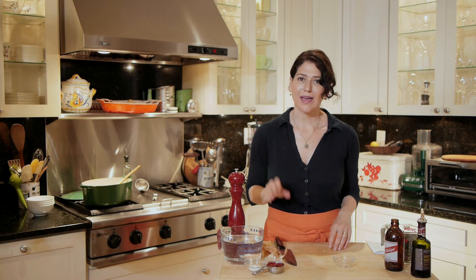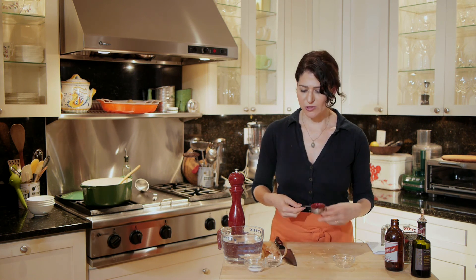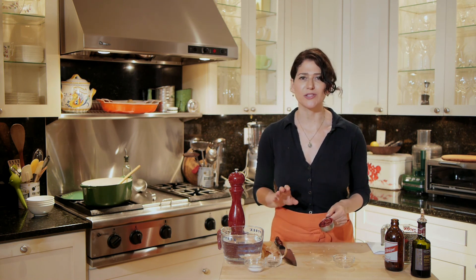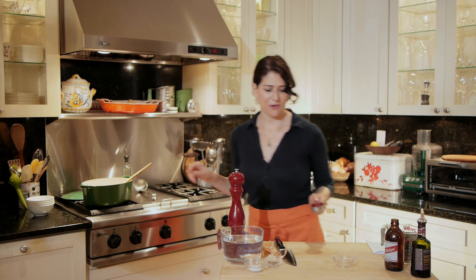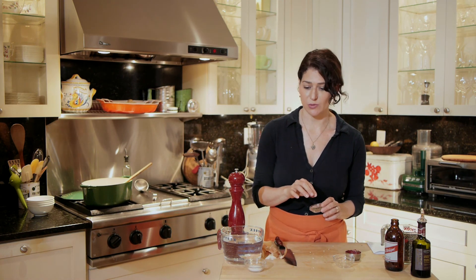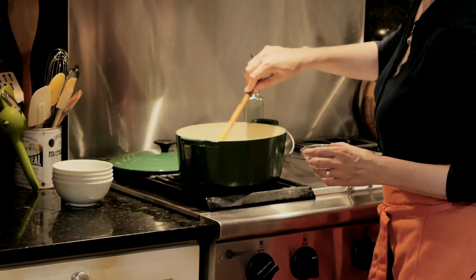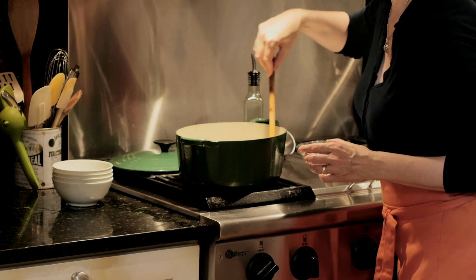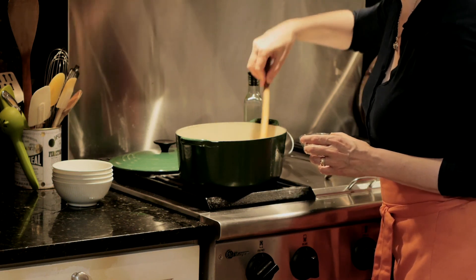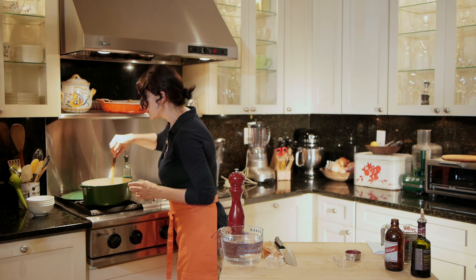Now, to my onions and garlic, I'm going to add a few things. I'm going to add tomato paste — a quarter of a cup — which is going to give such a rich flavor to my lentil soup. Now I'm going to add thyme. I'm using dried thyme here; if you have fresh, it's wonderful as well. This is dried, and I'm doing about a teaspoon. I'm stirring that all up. The rich, delicious tomato paste is incorporating with the onions, garlic, and thyme. It smells very fragrant — it smells kind of like Italy.